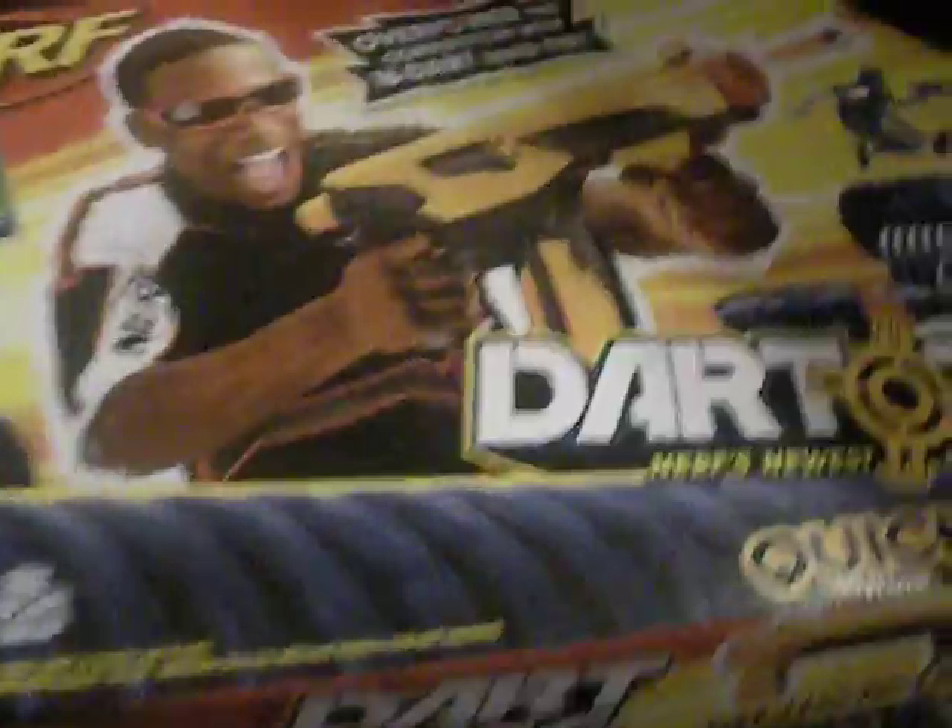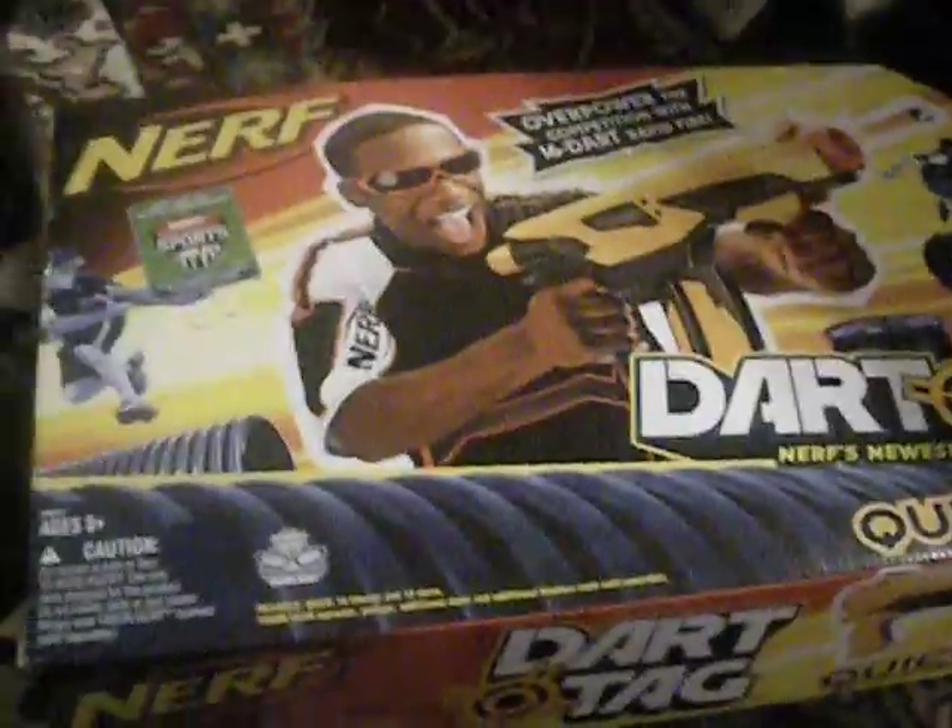We're just going to give you a little look at the box. They take these starts, so that's actually zooming in. And if you want to see the other reviews, watch all the other review videos. Sharpshot, Swanfire, Quick 16 — the one that we're reviewing right now — and the Speedload 6. So we're going to start unboxing it.